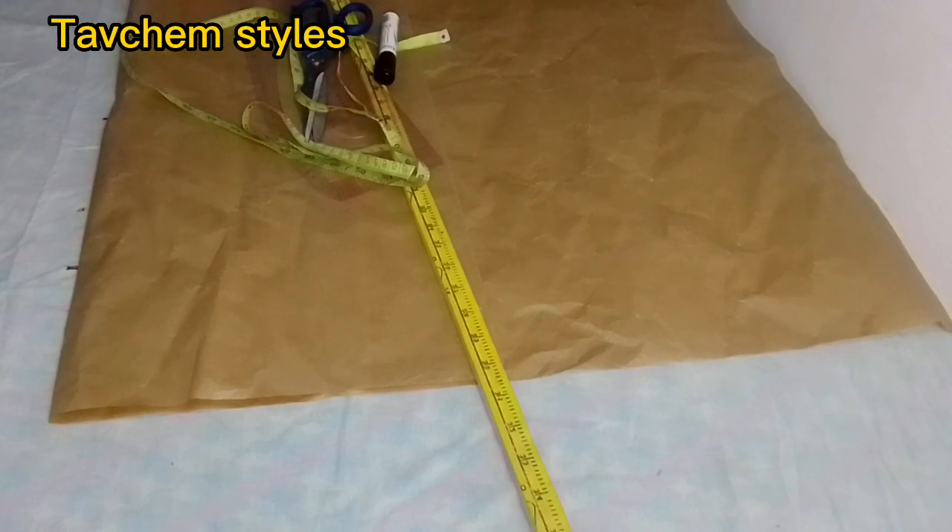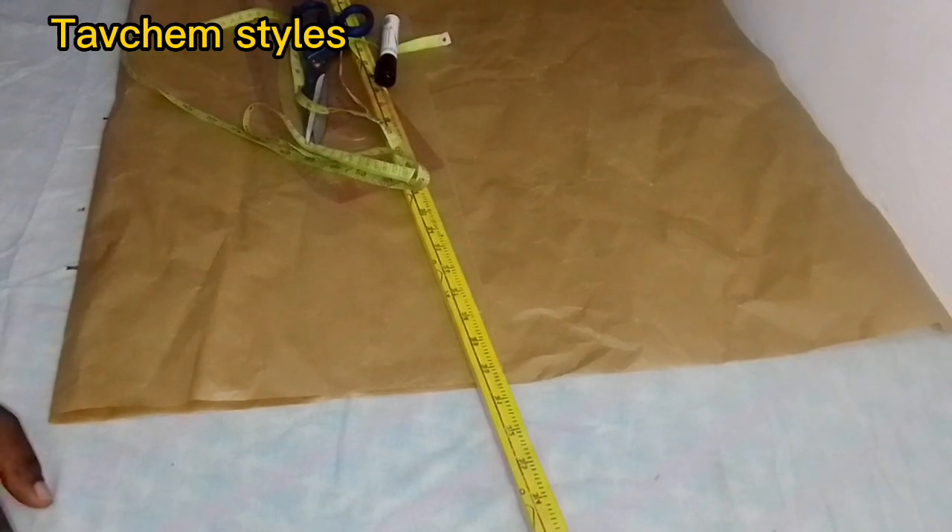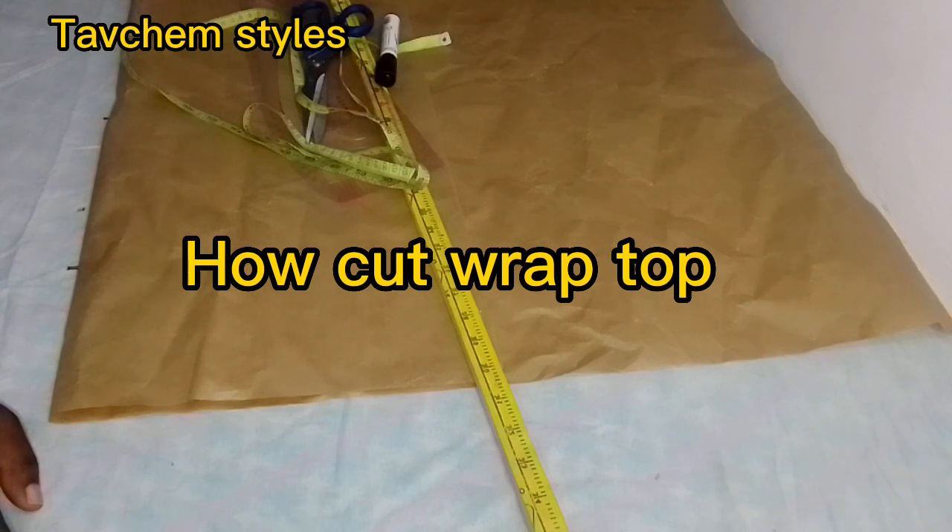Guys, welcome back to my channel. If you are new here, make sure you subscribe, like and share. To my returning subscribers, thank you for always being here. In today's video, I'll be teaching you how to cut a wrap top. Let's jump right into the video.